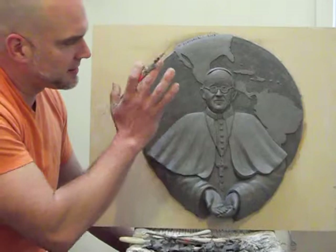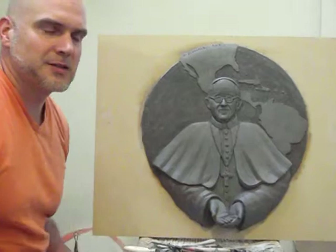When the piece is done, I can see this in a cast stone finish and it will be able to hang up on a wall. It's very nice, very simple. I think I've captured the essence of him within the face here.